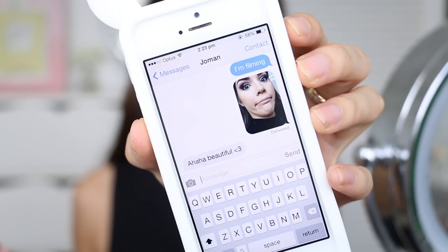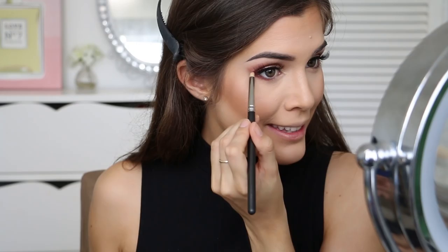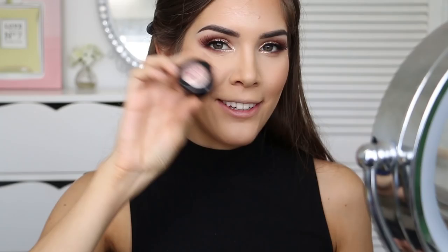Now I'm going to go in with Cocoa Bear on the same pencil brush and use it to blend out that wine-burgundy shade. Next I'm going to take the Pearl Jammin metallic eyeshadow by Astralis on a MAC 231 brush and put this on the inner third of my lower lash line. I'm also going to take a little bit of Guns and Rose Petals eyeshadow by Astralis and put this on the very inner corner, just on my tear duct.